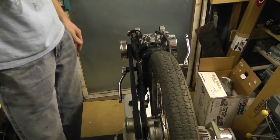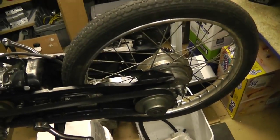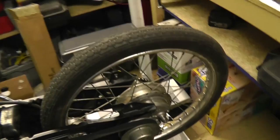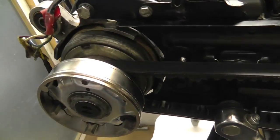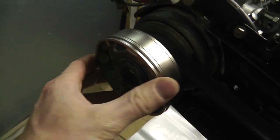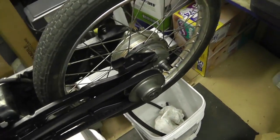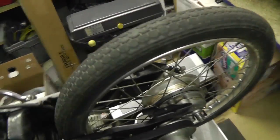Let me show you what I've currently got — I just have it sitting here so you can see. I've put the belt on here and the variator on here, and this fits really tight, works really well. The back wheel is put back together, the back brake is put back together.